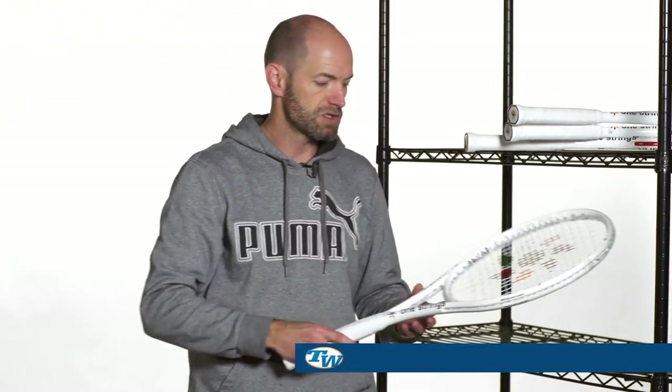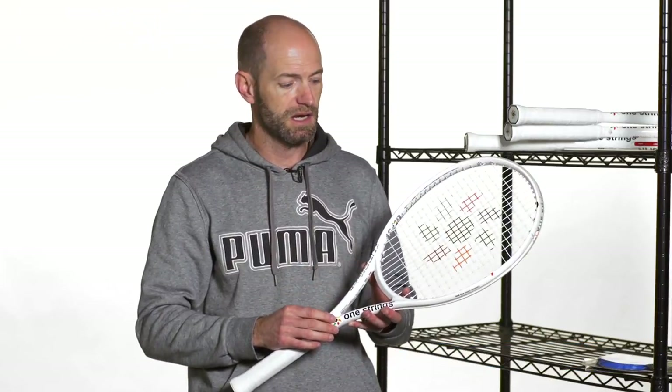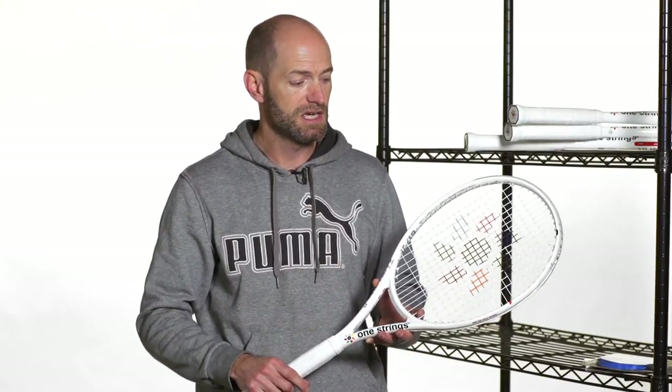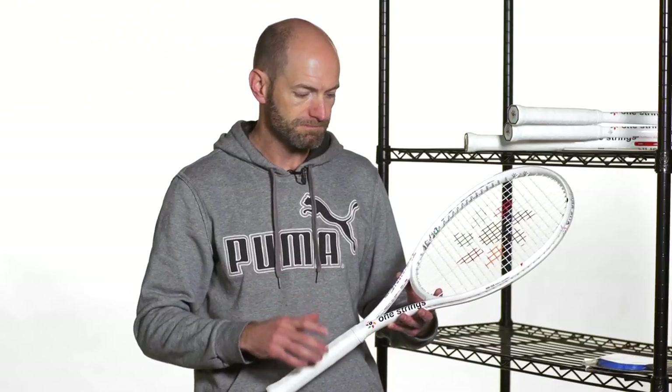And then the Turbine 275 — pretty much a very similar story, just dropping down in weight. This is the lightest one. The swing weight's very low — I think it's just below 300 — so you can really accelerate this one through. This is a good racket for maybe a smaller frame player, someone coming out of beginner into the intermediate ranks, or an intermediate player just looking for something very light, fast, and easy to maneuver. 100 square inches, nice and very user-friendly — a very forgiving racket from One Strings.